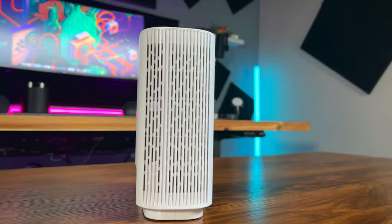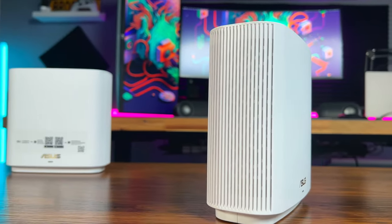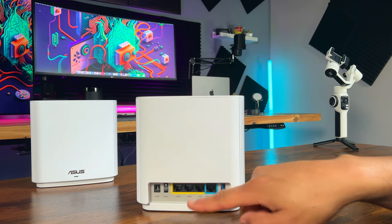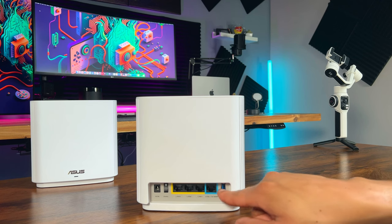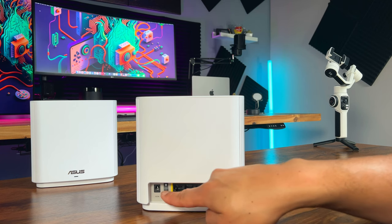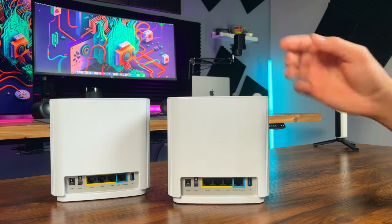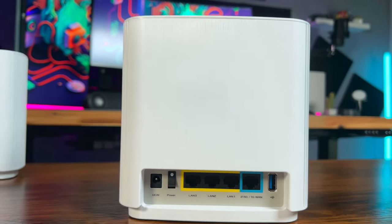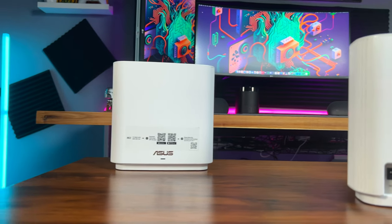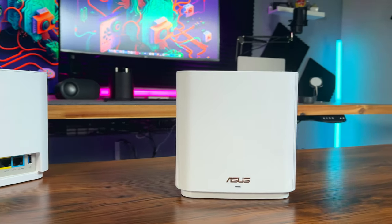The ZenWiFi XT9 system is designed with convenience and flexibility in mind. Each unit comes with 3 Gigabit Ethernet LAN ports, a 2.5 Gbps WAN port, a USB port, power port and a power switch. The Gigabit Ethernet LAN ports support LAN aggregation, allowing you to combine multiple ports for speeds up to 2 Gbps — a great feature for those who require high-speed connectivity. In addition, there's a 2.5 Gbps WAN port for ultra-fast internet connections from your modem to your router.